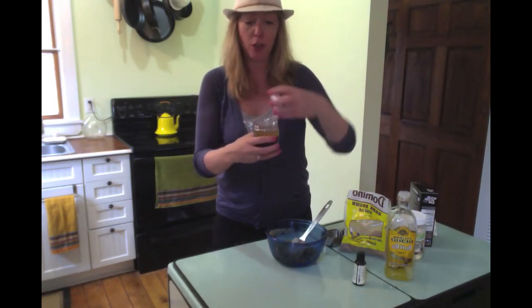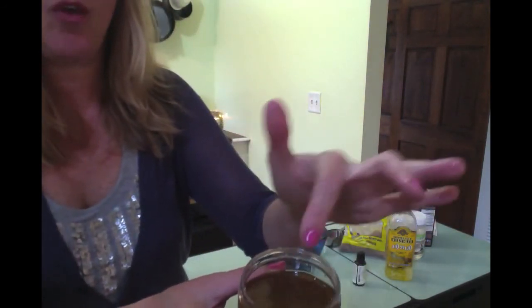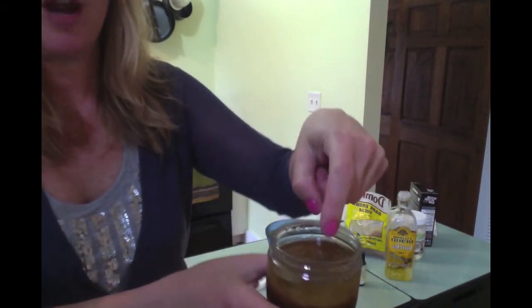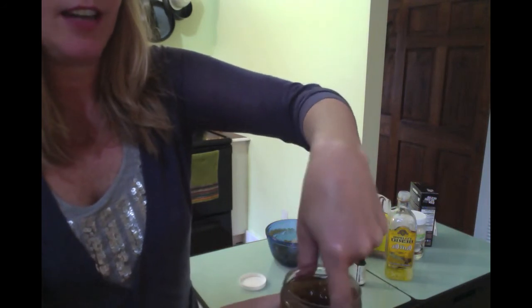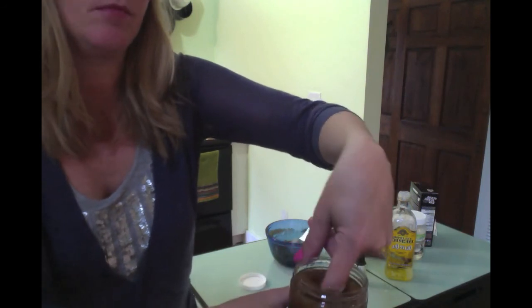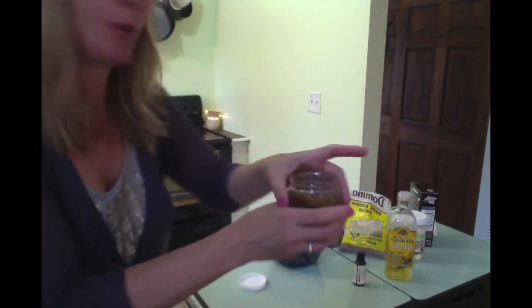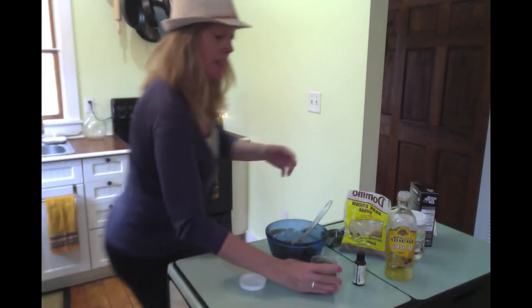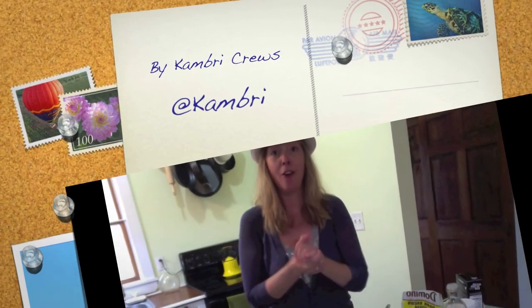I want to show you what it looks like after it's settled, because this has already been used in the bathtub. You can see all the oil is up at the top, so right before I use it, I just take my finger in and squish it around, then take out a little scoop — about a tablespoon — for my knees, my elbows, my décolletage. Be careful when you get out of the tub because it might leave the tub slippery, and pat yourself dry rather than rub yourself dry so you can retain all that moisture.